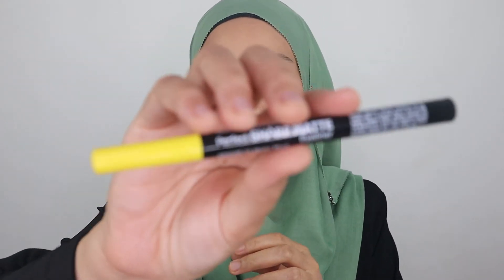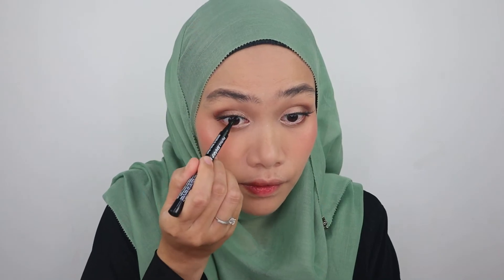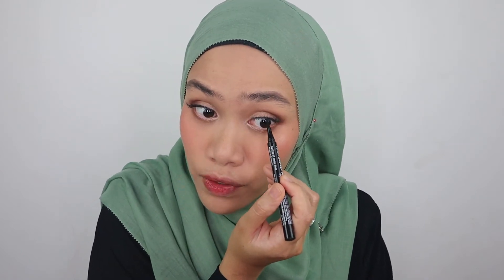We're not done with the eye makeup yet — I'm going to finish up with eyeliner. This is the Silky Girl Perfect Sharp Matte Eyeliner; it's really waterproof and long lasting. I do have a bunch of eyeliners — if you want to see my collection, just comment down below. I'm making a thin line on top.